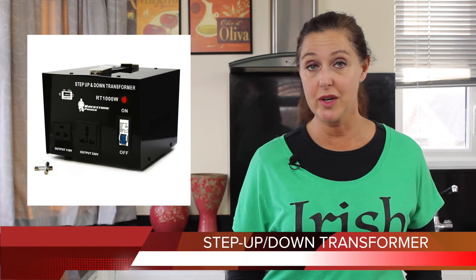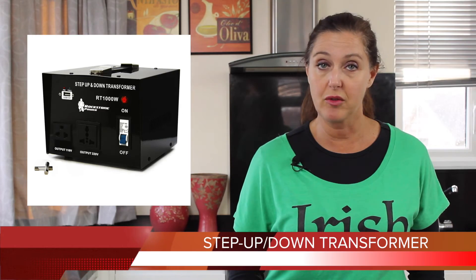Once my shipment arrived in the U.K., my British husband checked with a friend of his who's an electrician, and he suggested that if I purchased a step-up, step-down transformer, I could in fact use my Cuisinart. Trusting him, we bought the transformer through Amazon — take a look.